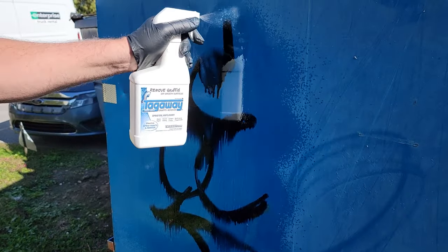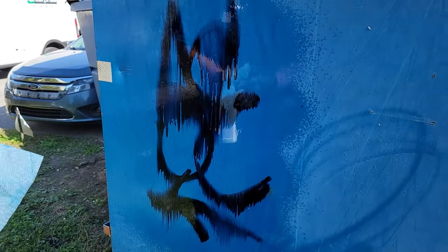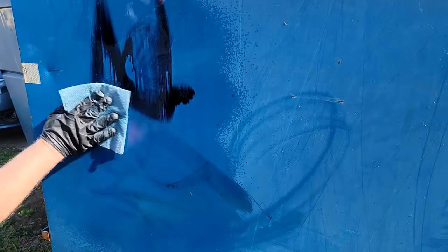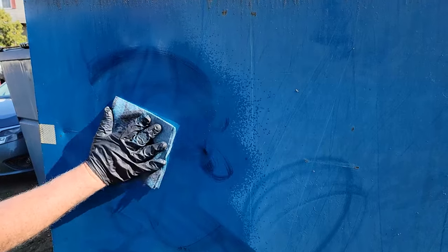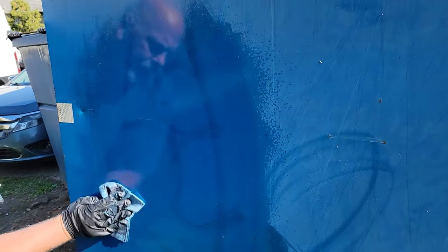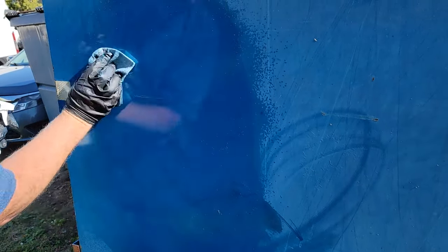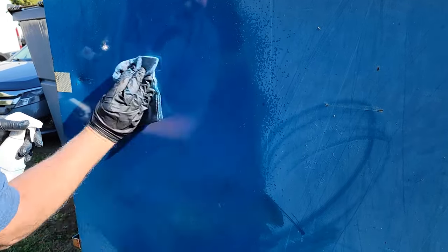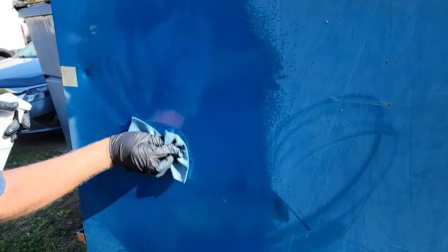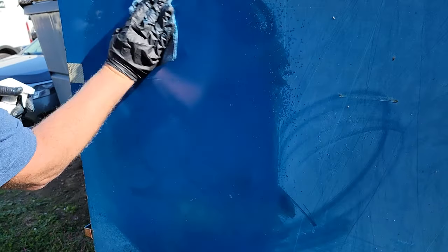You can see this is not much of a challenge. Here we go. I think what happened is it's so oxidized and chalky and porous, a little bit of the paint soaked in.